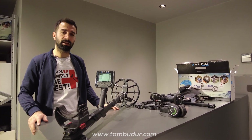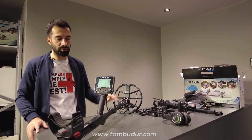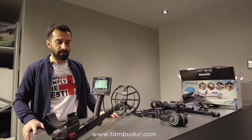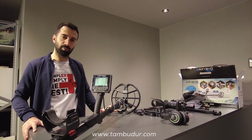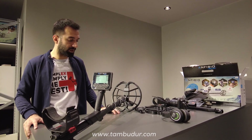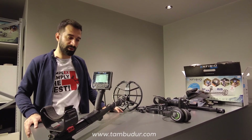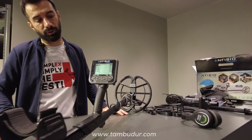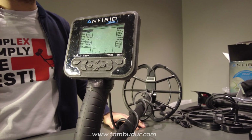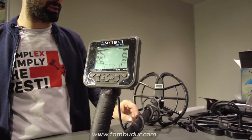Kullanıcılar ilk etapta, başlangıçta bu cihazı kullanıyorsa ve daha önce tecrübesi yoksa çok fazla özelliklerini kullanamayacağı için üst düzey bir cihaz olmanın konforunu hissedemeyebilir; ama 5-6 yıllık tecrübemle Amfibio'nun çok mükemmel bir cihaz olduğunu, profesyonel bir kullanıcının elinde mükemmel performans sergilediğini söyleyebilirim. Cihaza alıştıkça, teknik özelliklerini öğrendikçe çok daha fazla verim alacağınızın garantisini verebilirim.